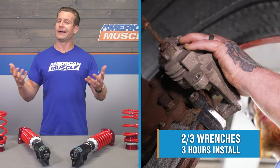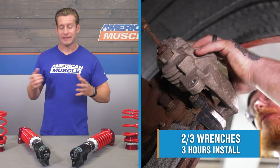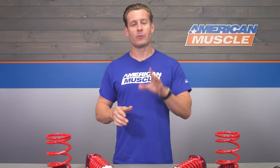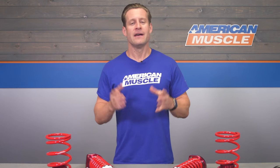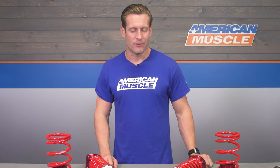Leave yourself three hours, maybe a little more, to get this knocked out from start to finish depending on how rusty your car is — these things aren't new anymore. To give you a better idea of what you might encounter in the garage or driveway, feel free to check out our detailed walkthrough and tool breakdown now.